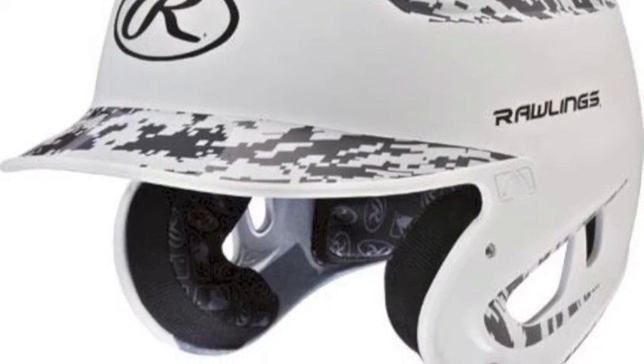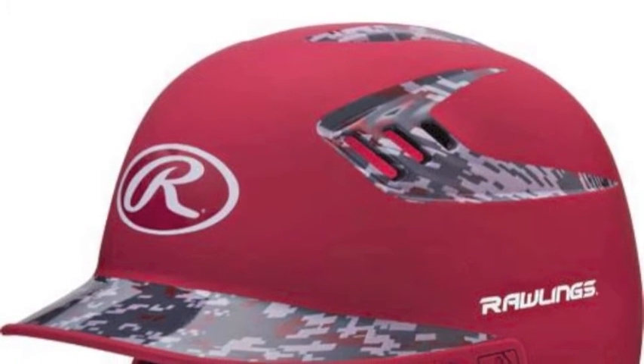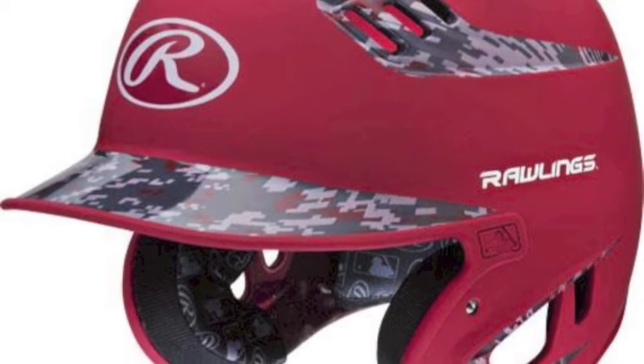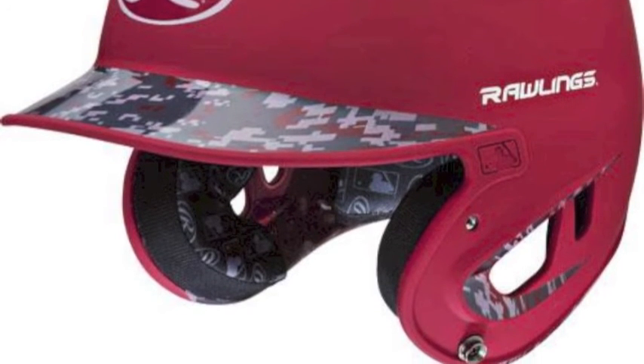Especially equipped, ABS plastic shell is stiffened in this 2016 model for improved durability and structure. A two-tone matte finish garnishes this pristine protective tool with a sleek and stylish design that is only improved by the exclusive Digi-Camo pattern.